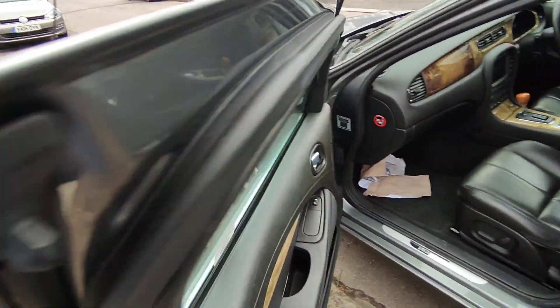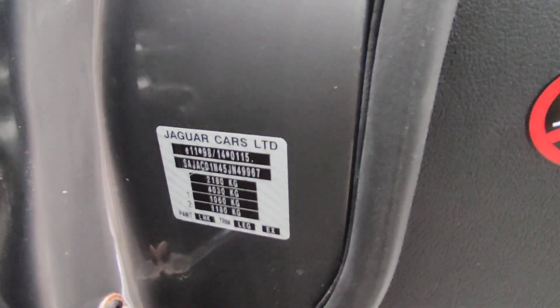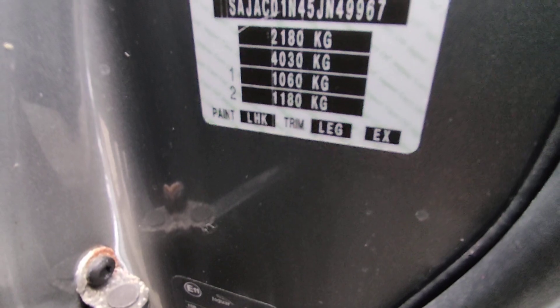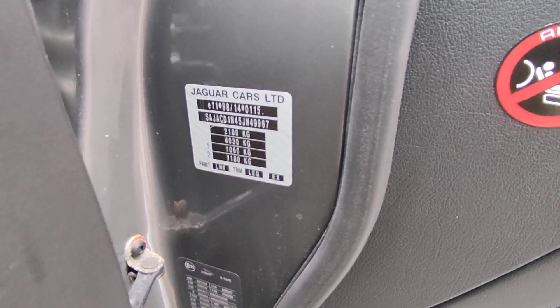a left-hand drive, you may have to open the driver's door. But open it up — there it is. You can see the paint code is LHK. Hope that helped, like and subscribe, take care, bye.